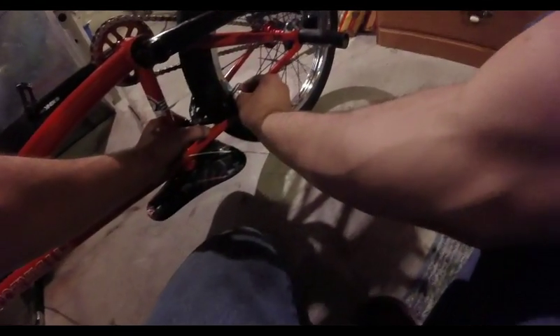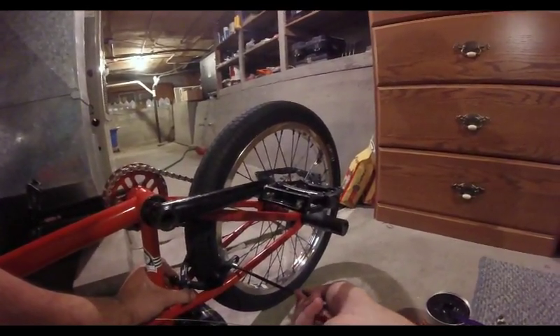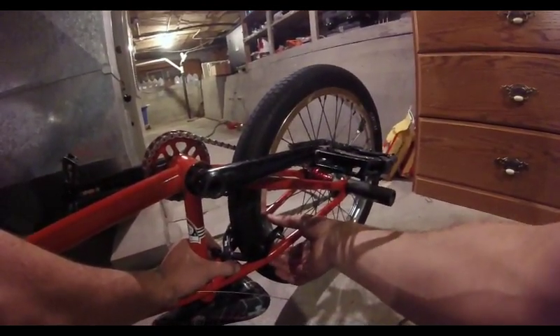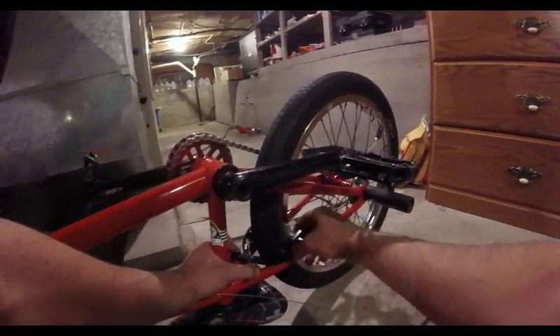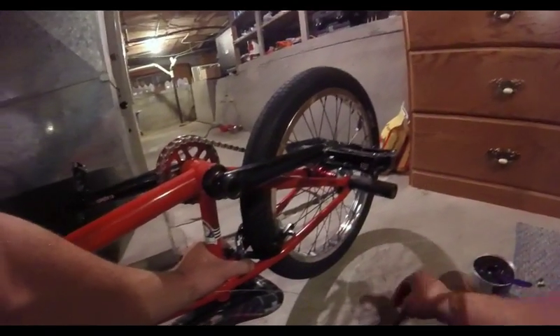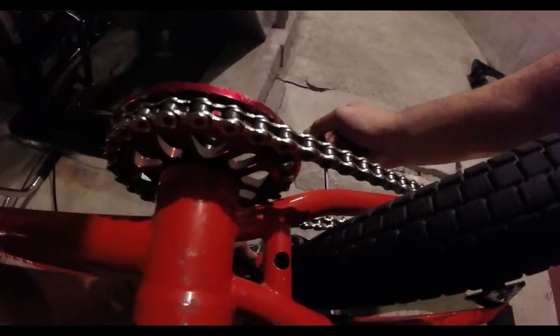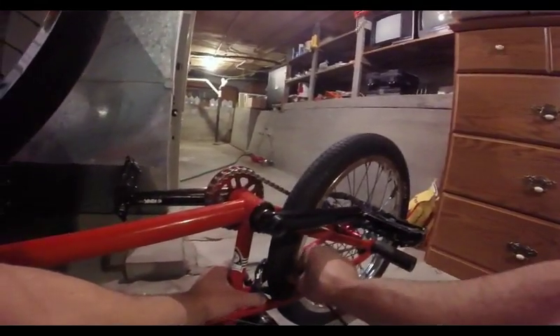I'm not about that stance life, so I just want them nice and flat. Now you want your 5 mil wrench — just tighten them a little bit, because it's going to rotate on you, which is really annoying. That's why you only tighten a little bit at a time: set your allen key down, grab it by hand and rotate it, then tighten it some more. Right now we're just trying to get them to where they want to be.